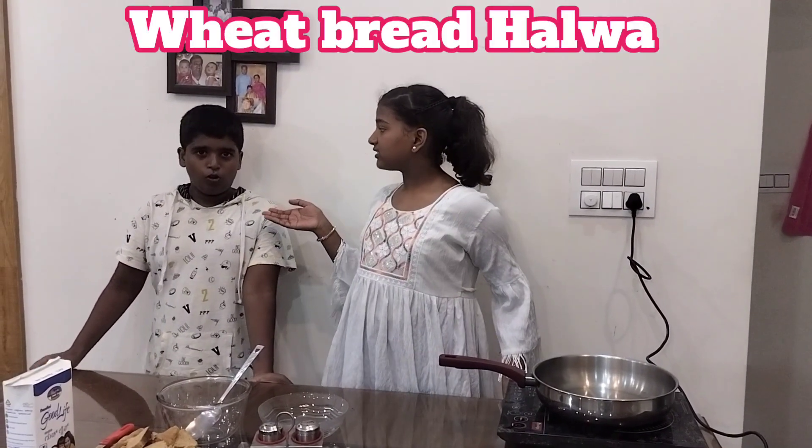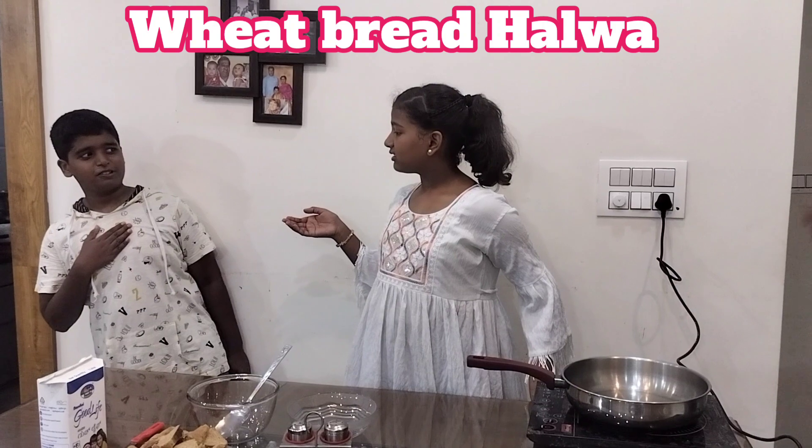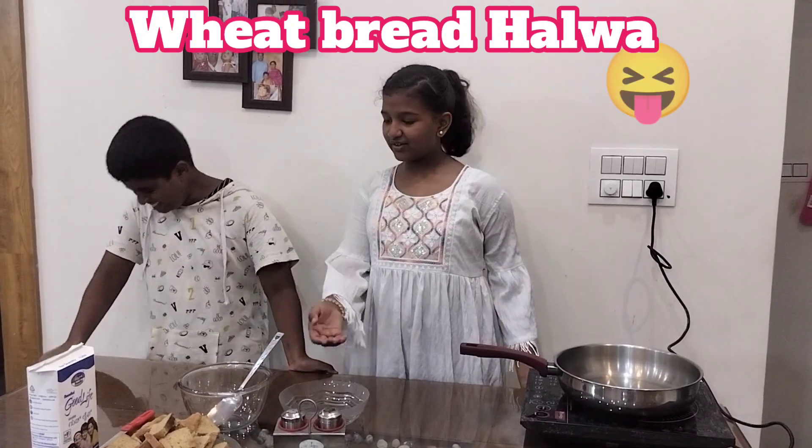I am going to cook and he is going to taste. Oh my god, what will happen? I think it is going to happen. You just told me.